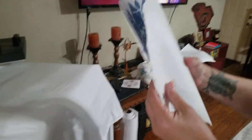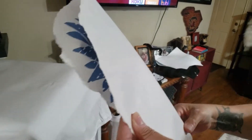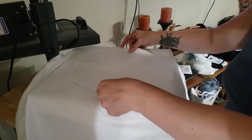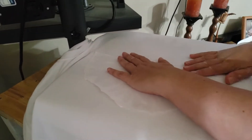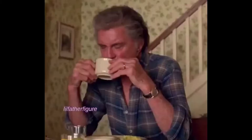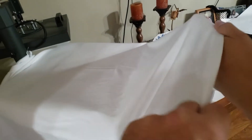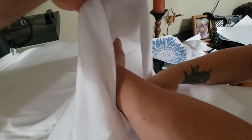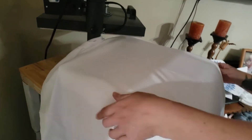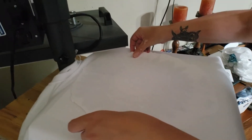I fold the image in half to get my center point and center line. I've also pressed the t-shirt in half to get a center line on the shirt, so I can lay the image on and line everything up. Press at 400 degrees for 60 seconds. Always put a paper in the middle of the shirt because the ink will bleed through to the other side — Poor Man's Printing caught that mistake about to happen.